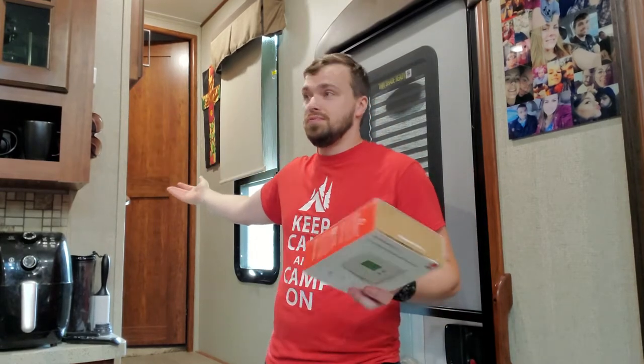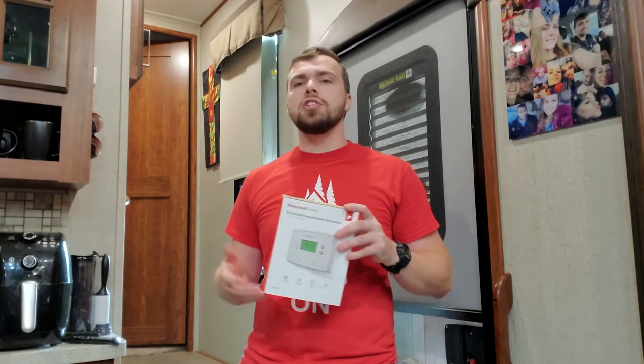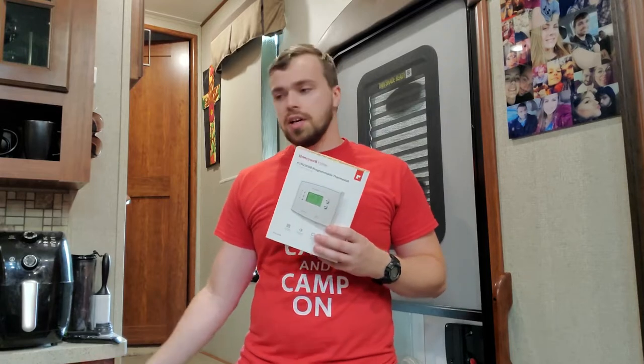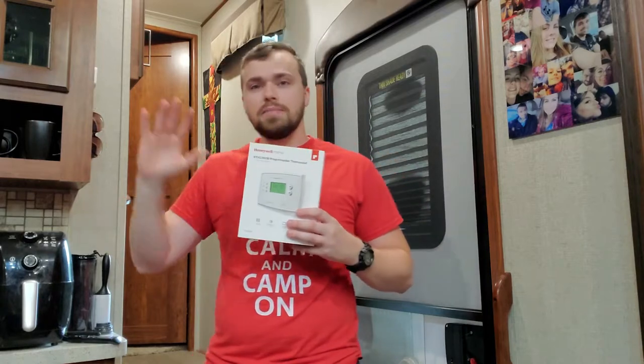That wraps up the install of the Honeywell Home RV thermostat. We were able to replace the analog in the 2019 Keystone Avalanche in about 15 minutes if you're really comfortable — it's a really quick change. I do want to have a little disclaimer: if you are doing this and you're unfamiliar or uncomfortable, please make sure you shut the power off to your RV and unplug the battery. If you are just shutting off the AC power and not all RV power, when you're snipping the wires off your old thermostat, don't snip them all at the same time — just one at a time, and you shouldn't have a problem.